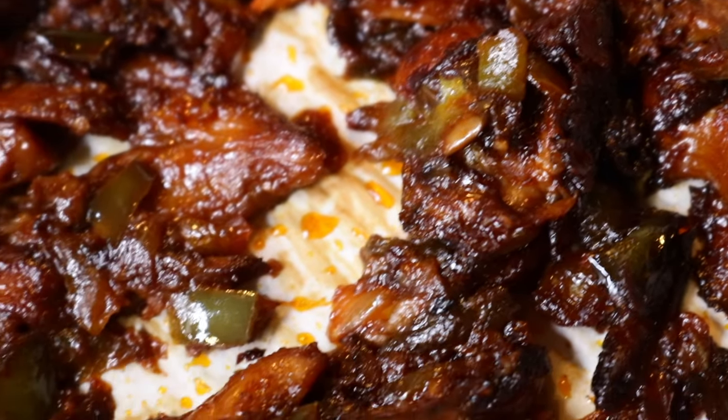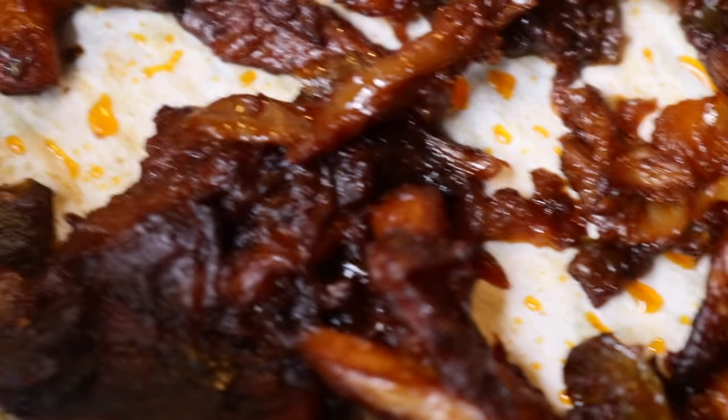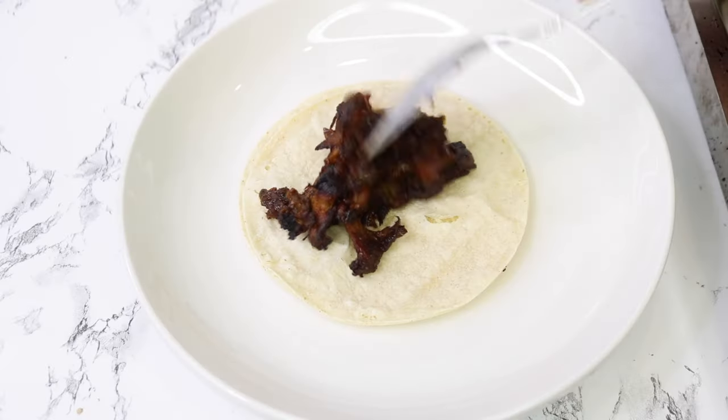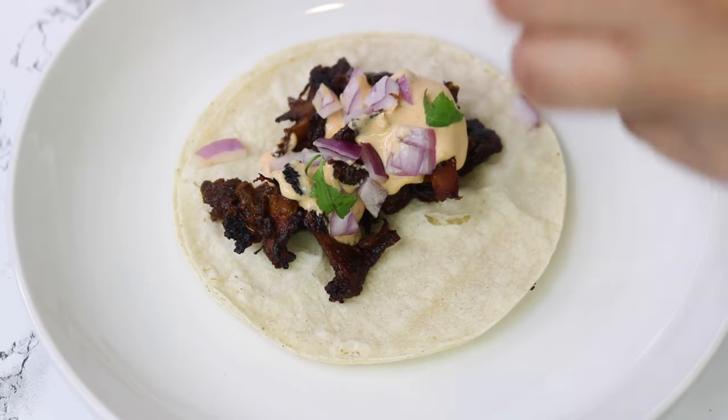Just look at how delicious and amazing this looks — it looks just like meat and it tastes just as good, if not even better. Now you can get the toppings of your choice. I'm adding the mushrooms onto the tortilla, my chipotle sauce, some red onions, and cilantro.